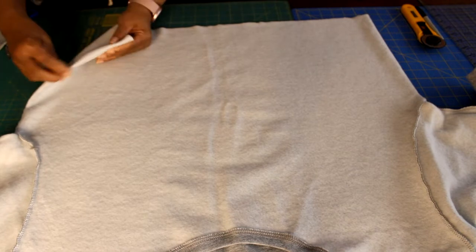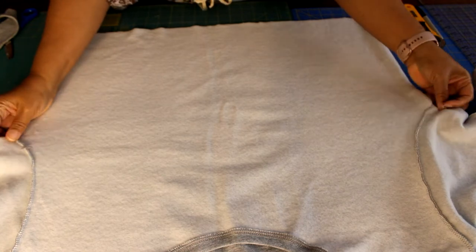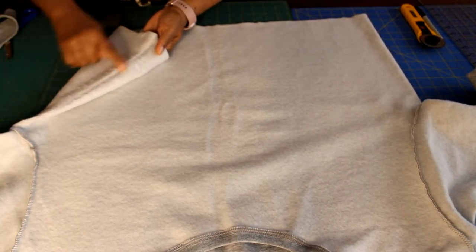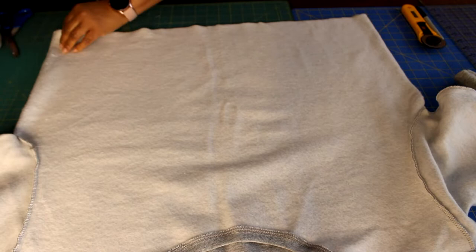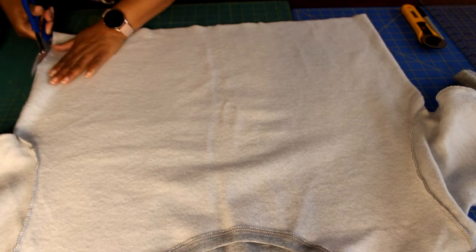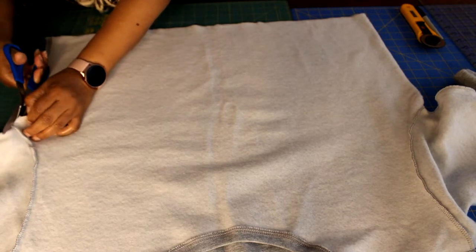Make sure your underarms line up and your shoulder seams line up, then cut if it's not even. My side seam is not where the press side seam is, so I'm going to cut on the side seam from where I just straightened everything out. Cut your side seam all the way up to your underarm.